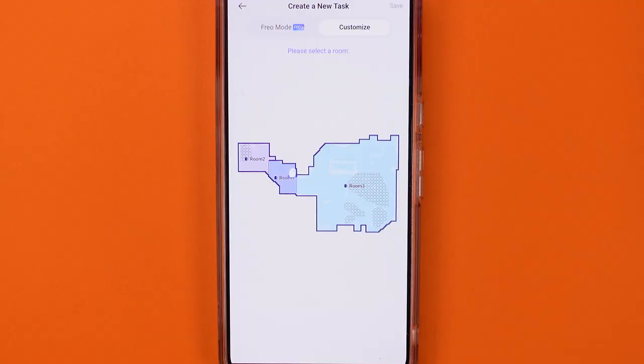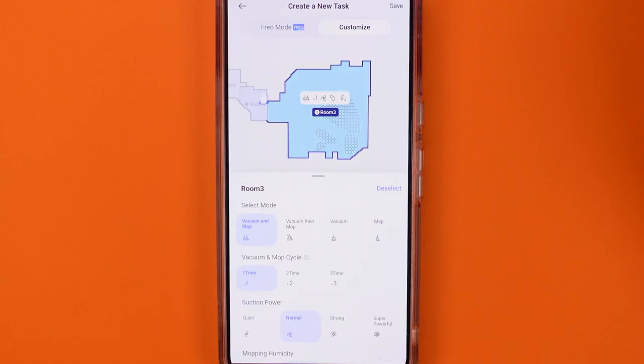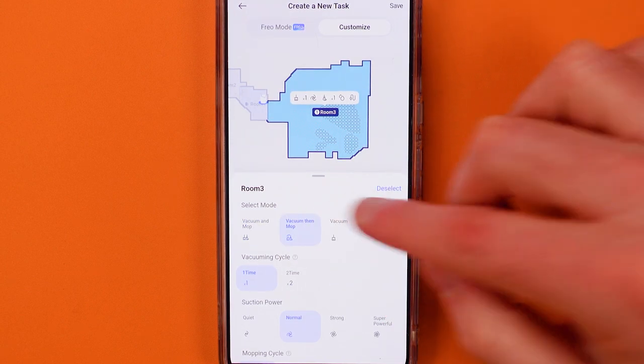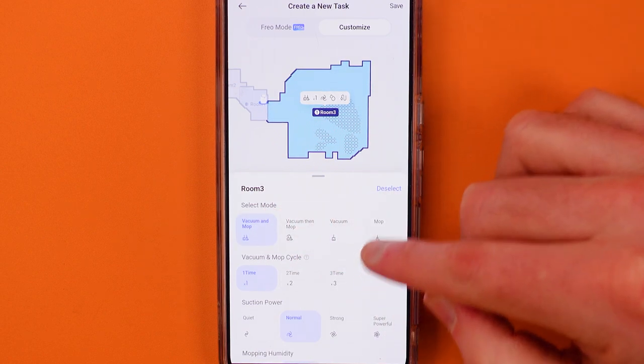Number three, although you can set this with a schedule and essentially forget it, everything is customizable if you want it that way. You can change all of the vacuuming and mopping settings to increase or decrease power.